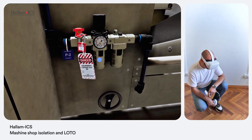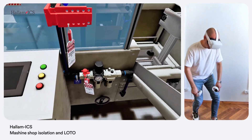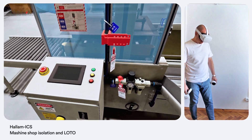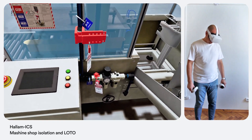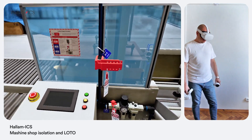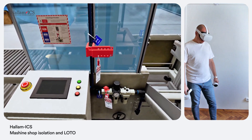Checked — no pressure in the system. Try to start the machine again to ensure complete isolation. Machine didn't start — we're all clear. Excellent! Your isolation is accomplished and complete. Now we can proceed with further investigation safely.